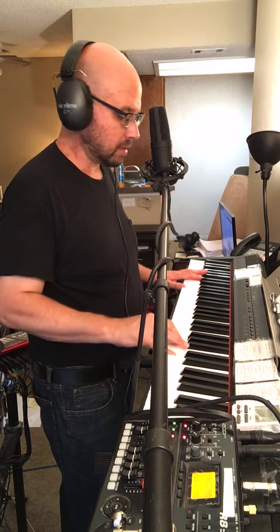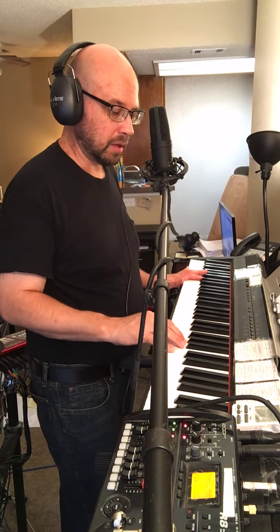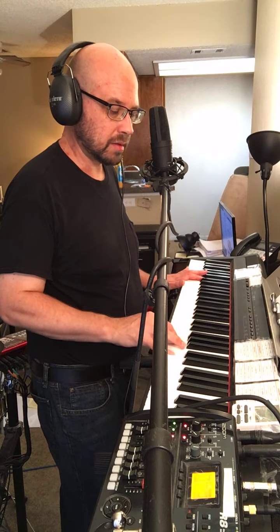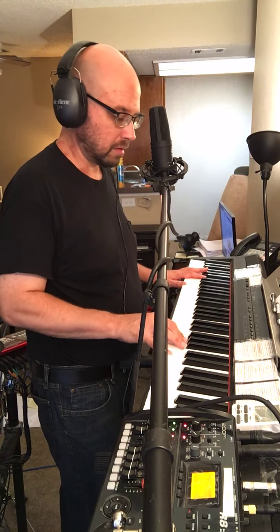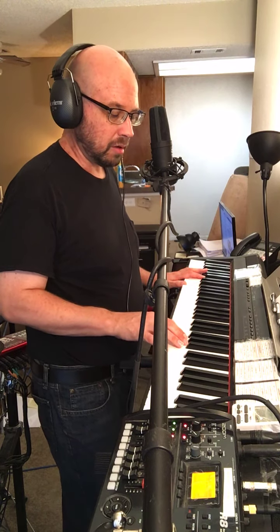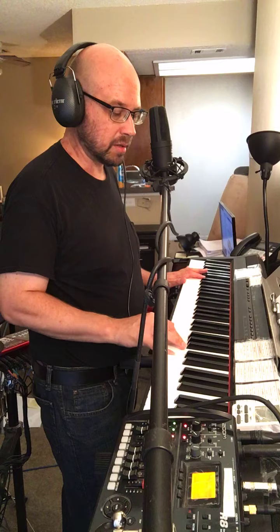The chorus is left hand F and F, right hand is G, A, C, alternating with F. Left hand E and E, right hand E, alternating with G, A, and C.